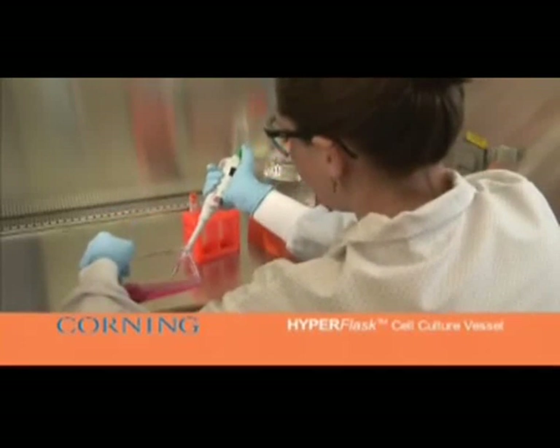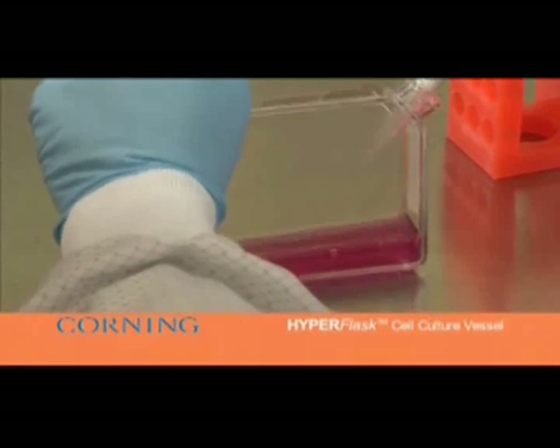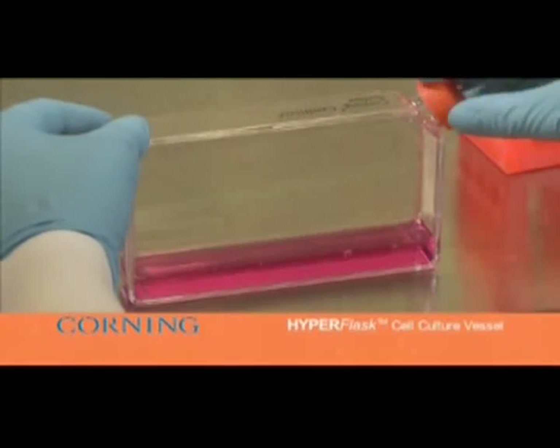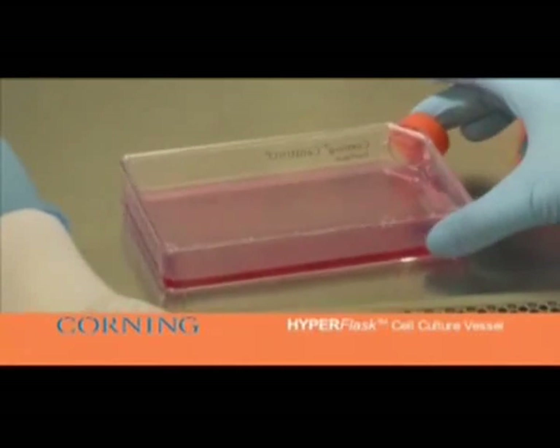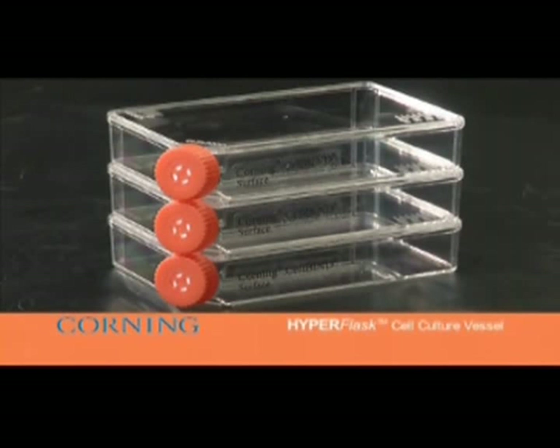This flask provides a 100 centimeter squared surface for cell growth and is optimal for rapid and efficient recovery of frozen cells because the flask is manufactured using the Corning CellBIND surface treatment. In addition, this flask has been designed to optimize the space in your incubator and has an ergonomic half-turn easy open and close cap.